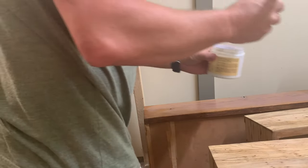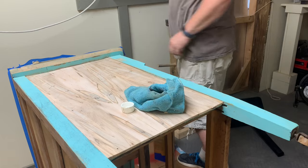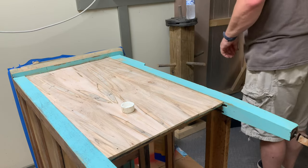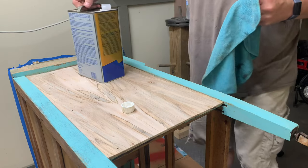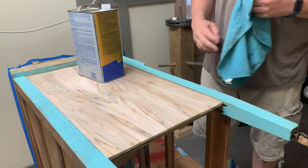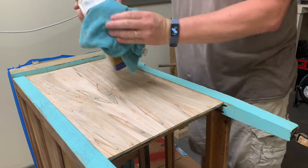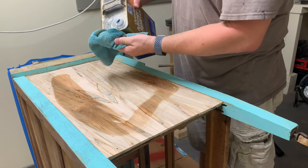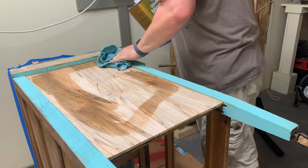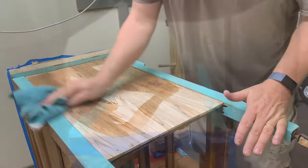I checked the weather and it's 642 degrees again today. So I brought it into a little room I built a while ago — it has an air conditioner and has served as several things, including a little paint booth.